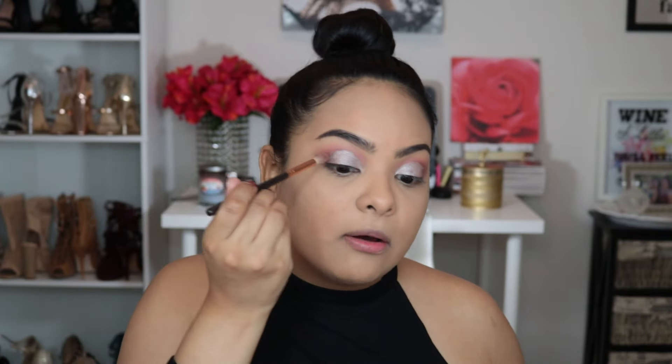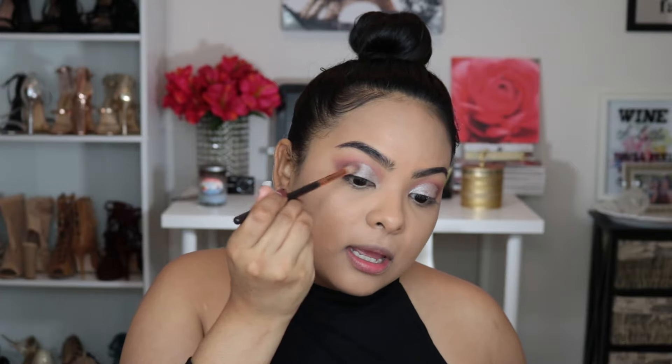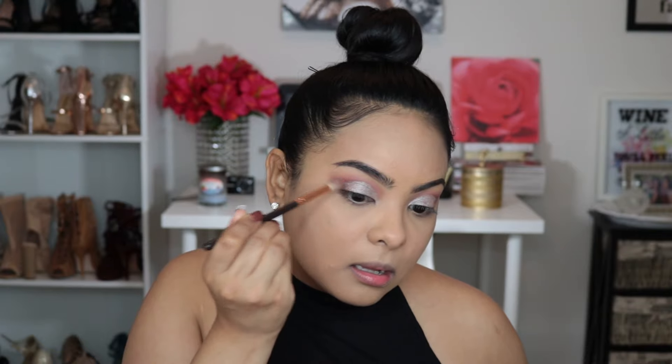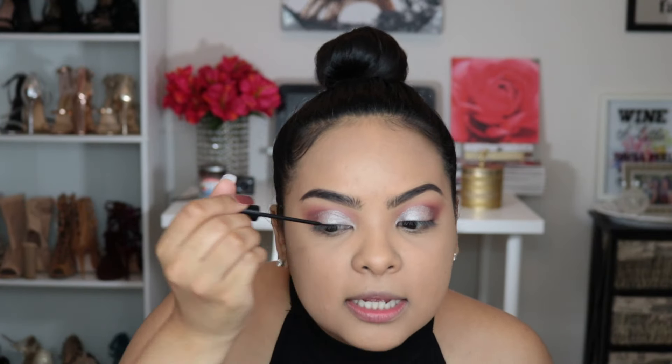I'm going to go back in with that same brown shadow to blend out the outer area. Then I'll use my favorite NYC liquid liner to line just the top lid — no wing at all — just to make the lashes I'm about to apply look a little more natural.